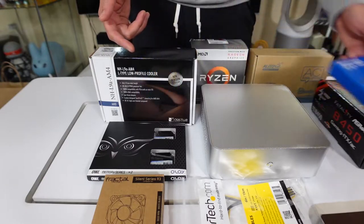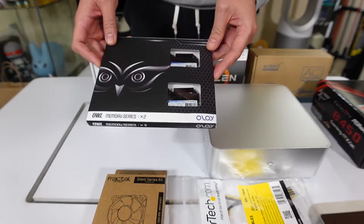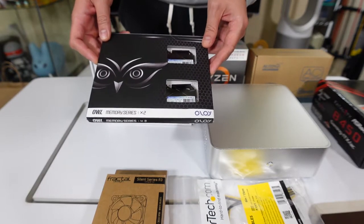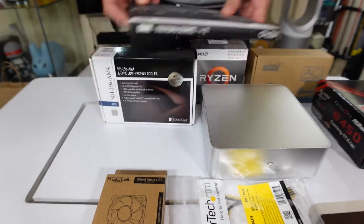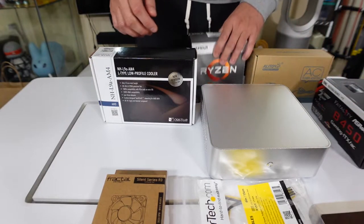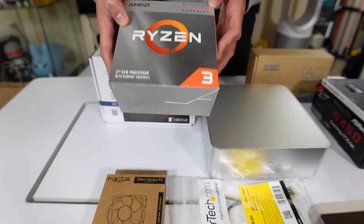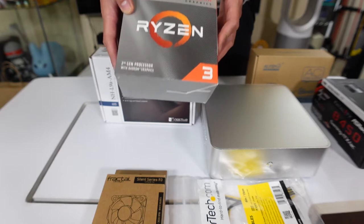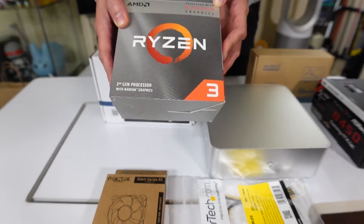Next up is a Western Digital 500GB NVMe TLC drive — 500 gigs should be enough. Then we have 16 gigabytes of RAM at 3200 megahertz speed by OLOy. And then we have the processor, the AMD Ryzen 3 3200G.